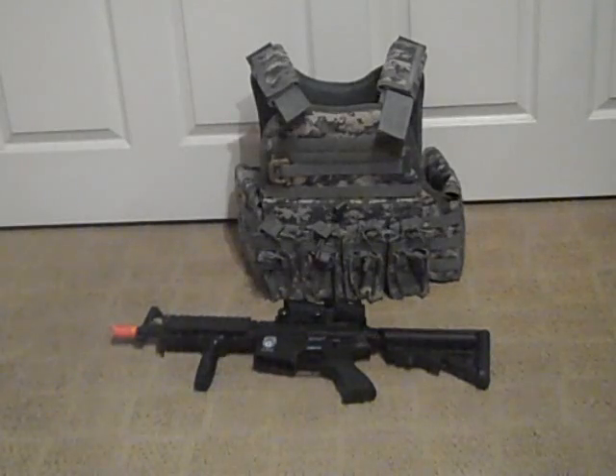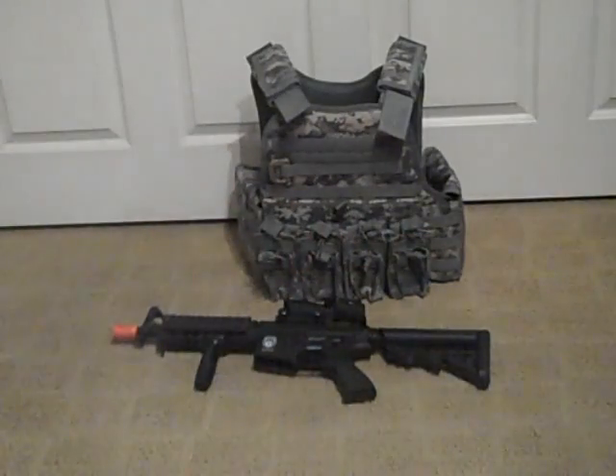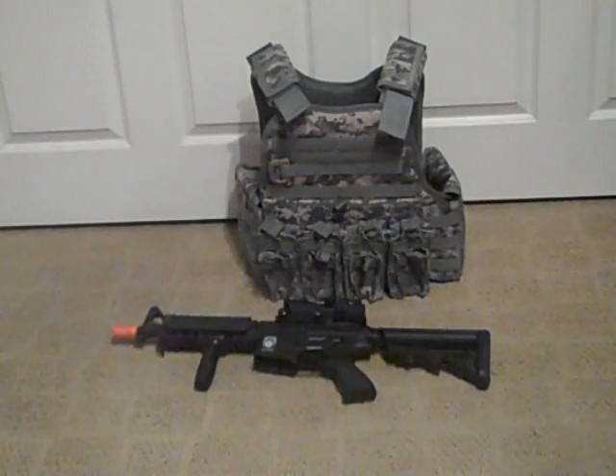Starting off, I got my OE Tech plate carrier with cummerbund. In this video I'm just going to tell you what I'm going to put on it. So far right now I got my two sets of double stack mag pouches, which hold eight each — that's eight mags total. I'm going to be running eight mags on the right hand side.